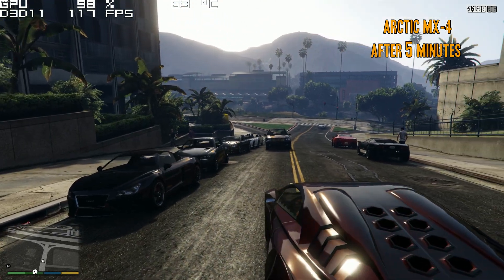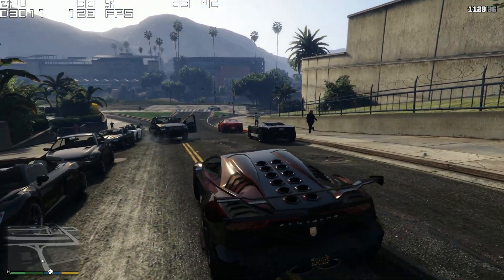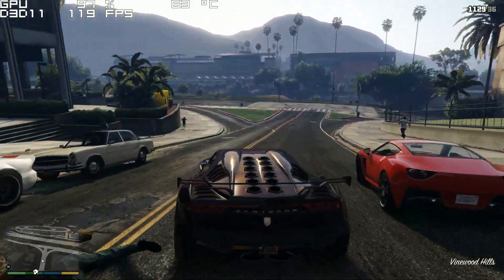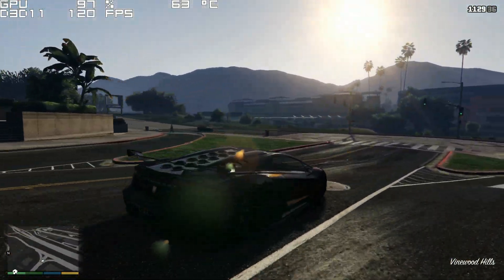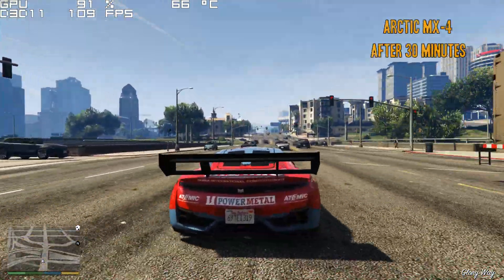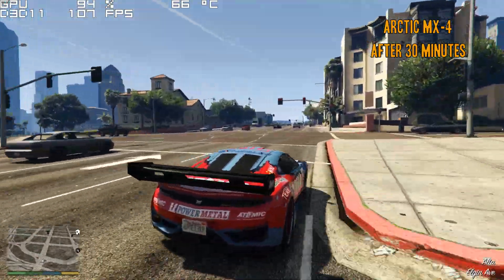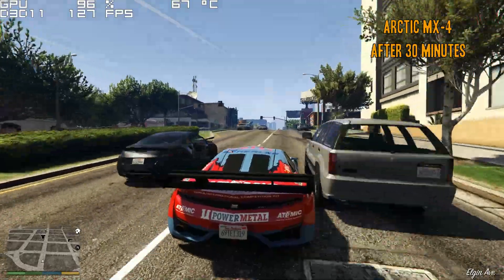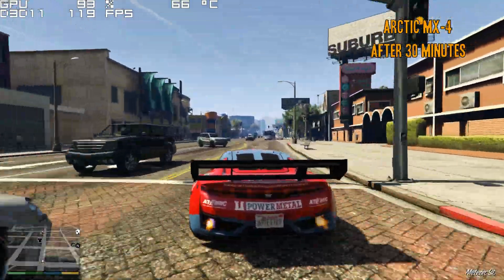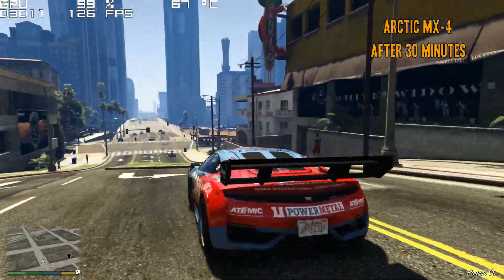What I'm going to do now is show you my temperatures after 30 minutes of gaming, and to go even further, I'm going to show you my temps after four days of the initial thermal paste install. So here we are after gaming for 30 minutes, and you'll notice that the temperatures have risen about two to three Celsius — still two to three Celsius lower than the stock thermal paste.